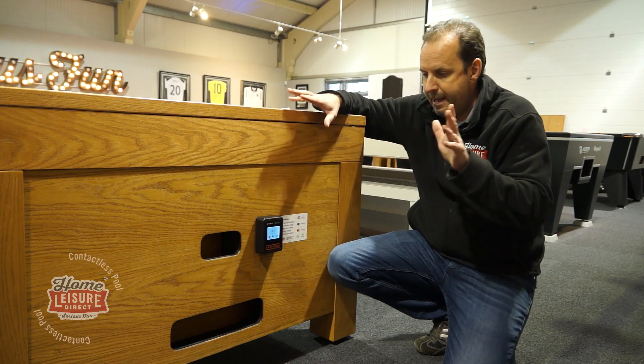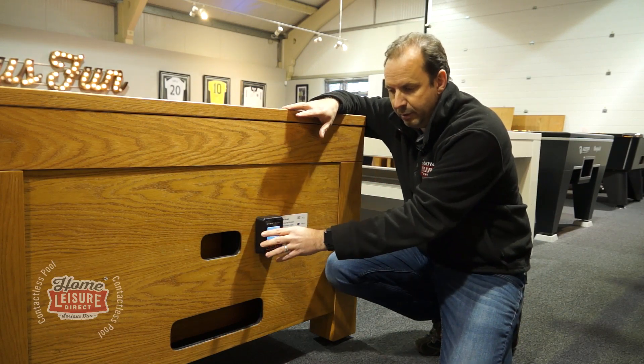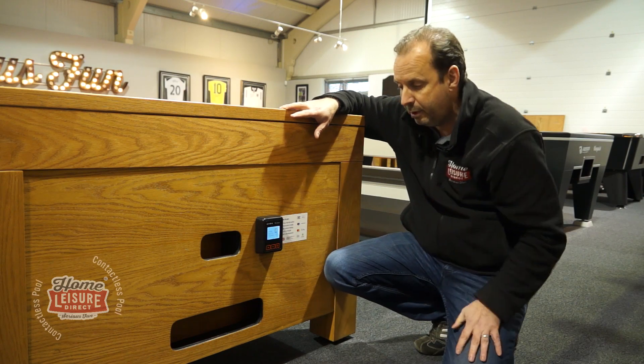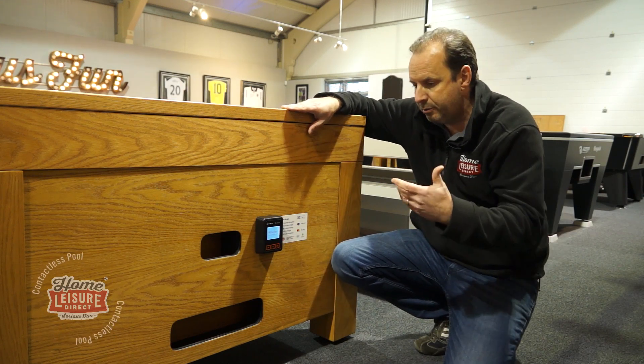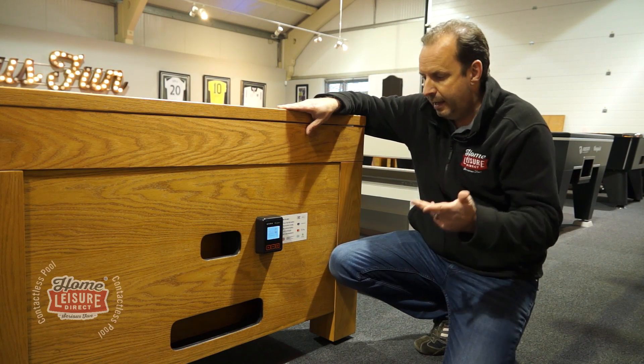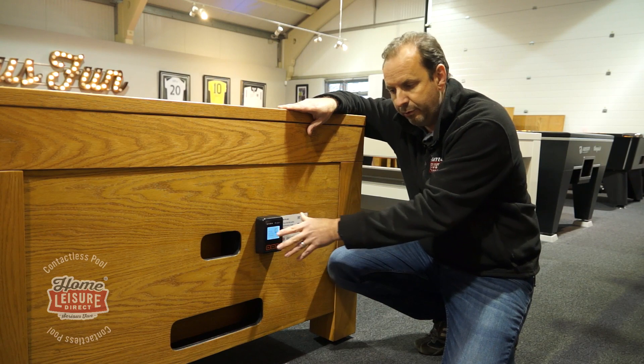So let's talk about the equipment first of all. First of all you've got the contactless card reader piece here, that's where the customer will be just tapping their card or their phones. It will also use smartphones — so it will use Apple Pay, Android Pay, Samsung Pay, Google Pay — they'll all work through this system as well.